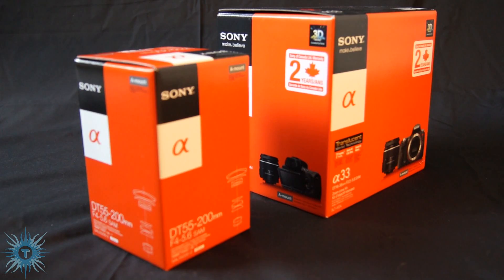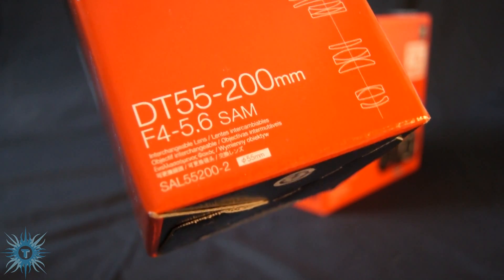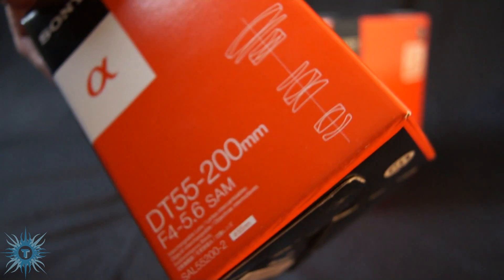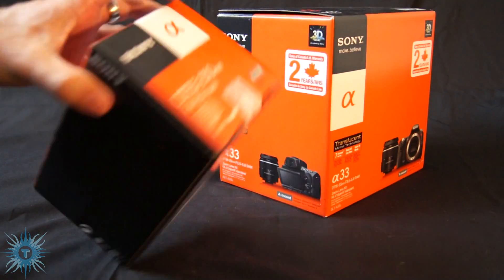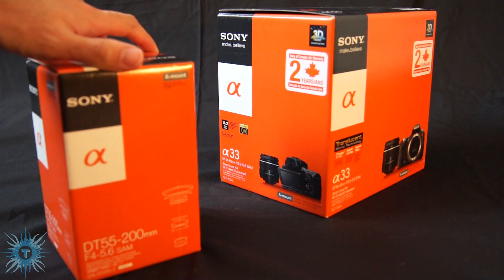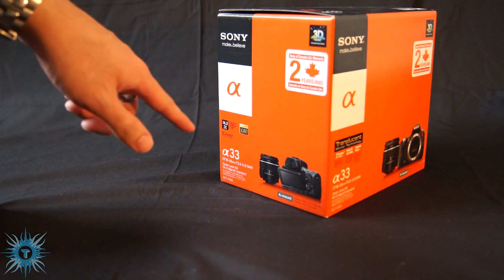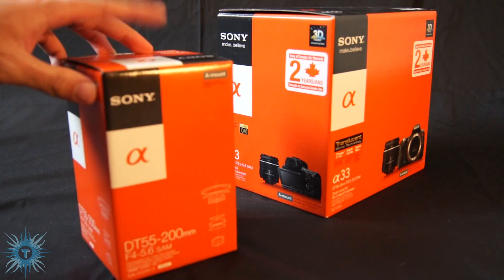Hey guys, this is Pure Solness and I just wanted to do a quick unboxing here for the Sony 55-200mm SAM lens. This is for their Alpha series of DSLR cameras, and in my case it will be for my Sony A33 over here, which I am also using to film this.